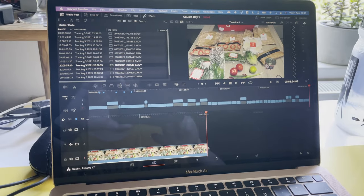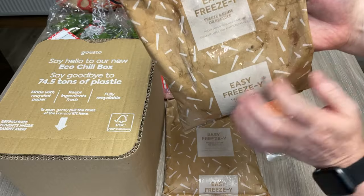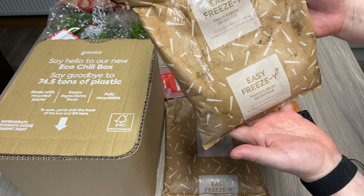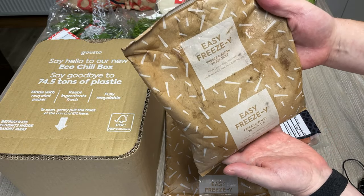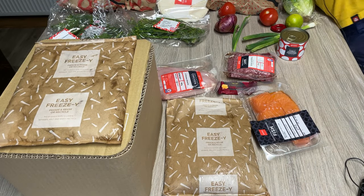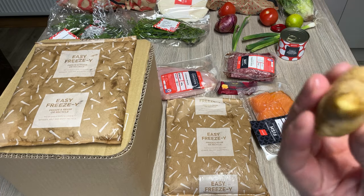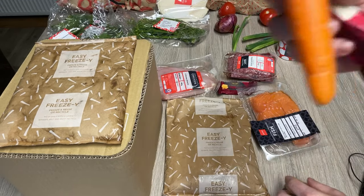Back to our regularly scheduled programming. It's an ice pack — I'll be reusing that. And there's more plant stuff in here: a bit of ginger and a carrot.